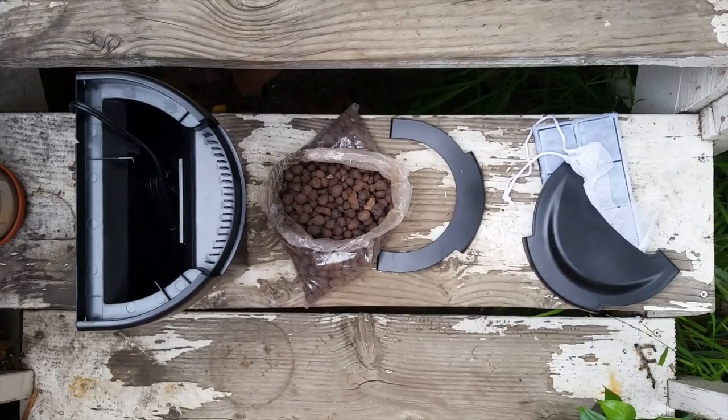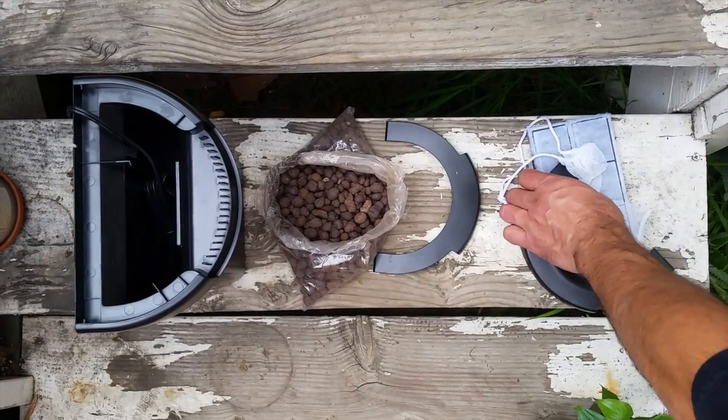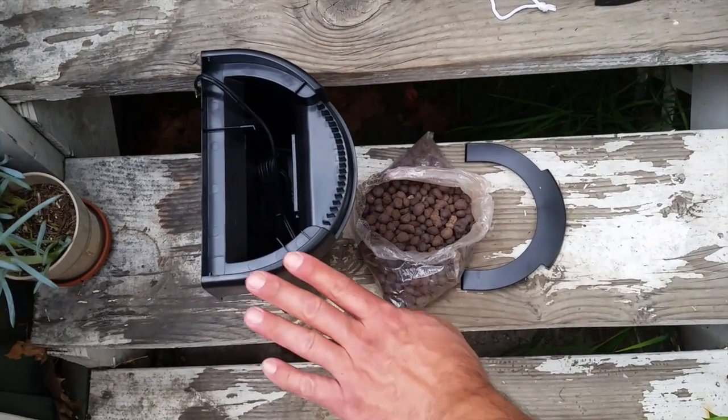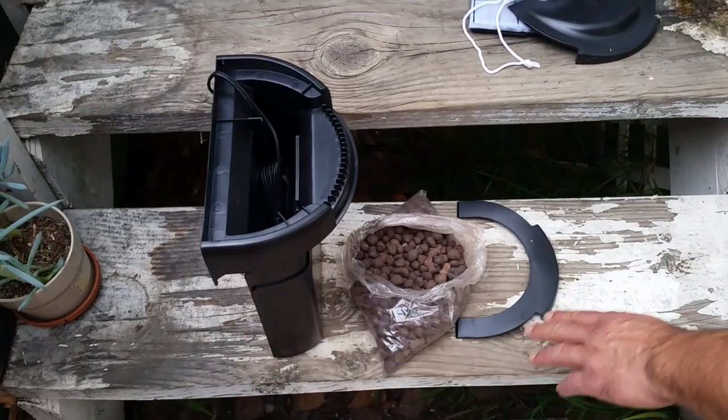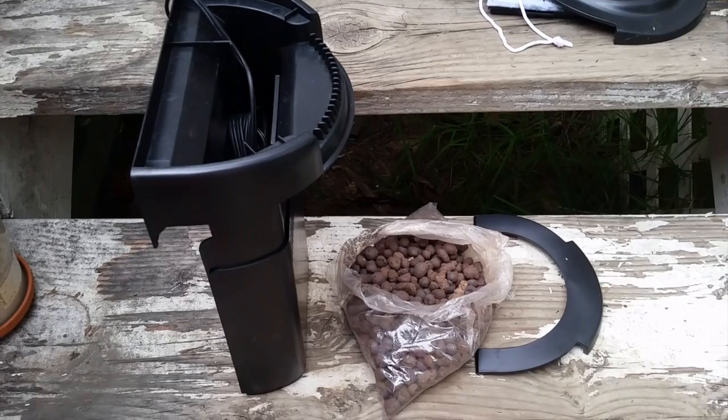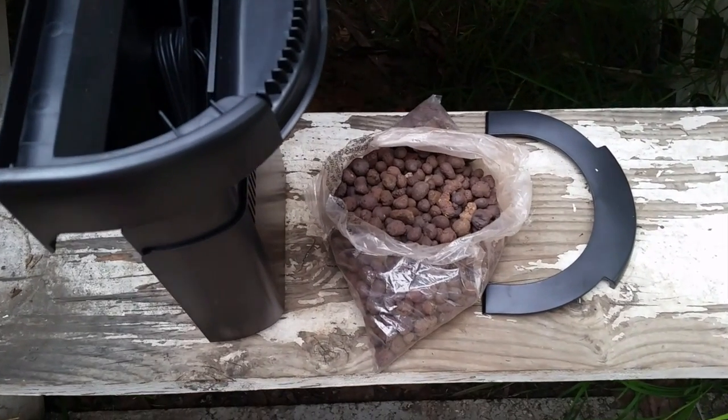Since we're not using this as a traditional filtration system, we can get rid of these parts: the filter, the filter cover, and the bag. Instead we're just going to focus on the filter housing, the cover, and the clay pebbles, which serve as a soil-free growing medium. Those are the three things you're going to need.